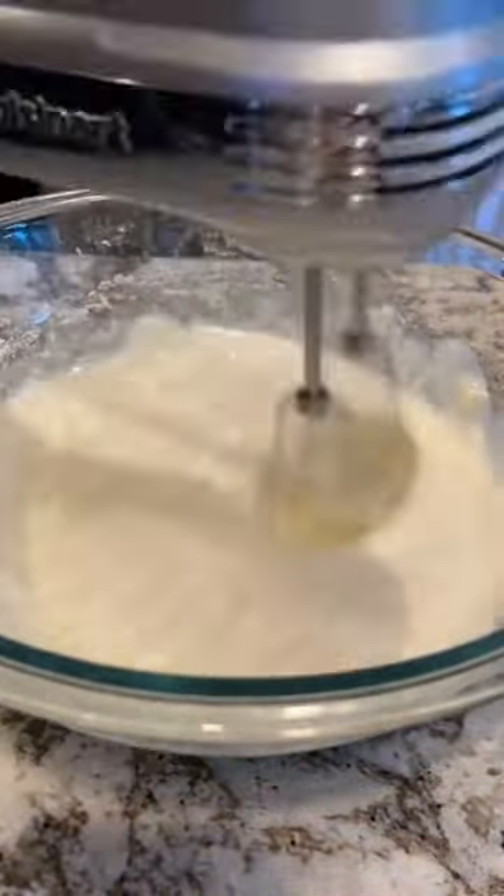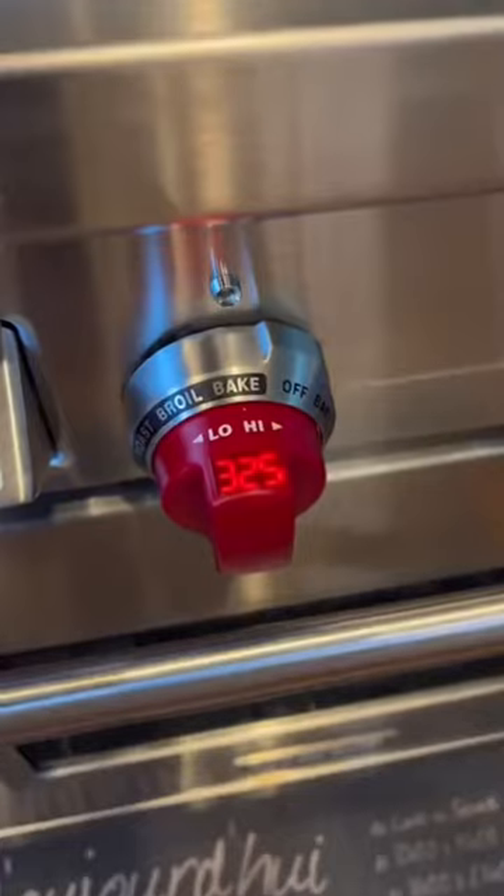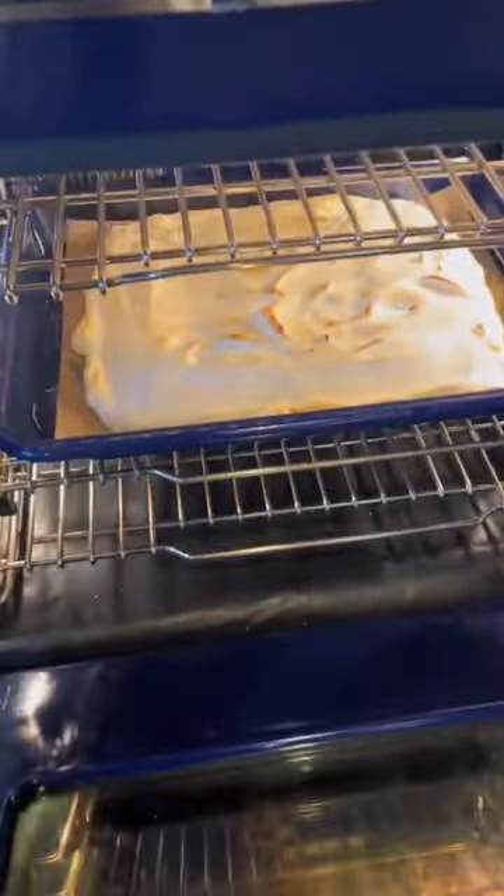Whip that until it's very, very, very stiff. Then spread it onto a parchment-lined rimmed baking sheet. Bake it in a 325-degree oven for about eight minutes, or until it's just cooked through.